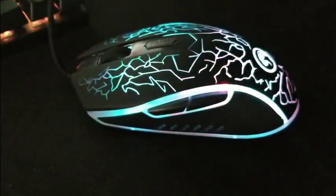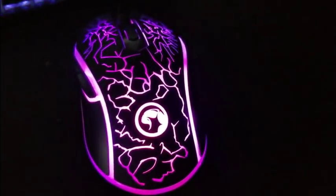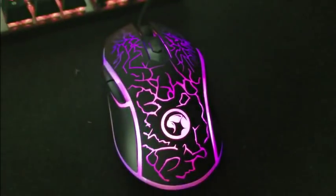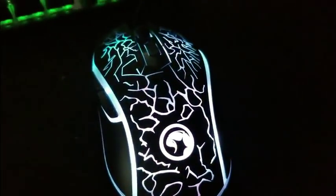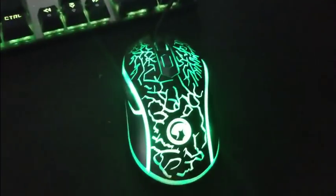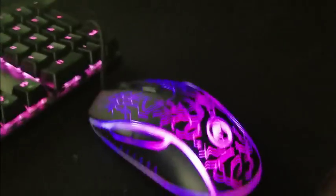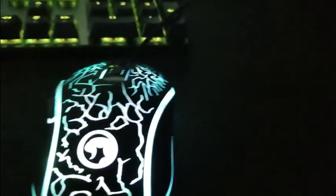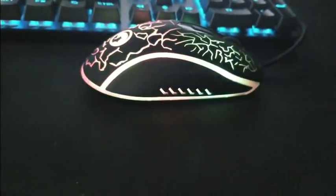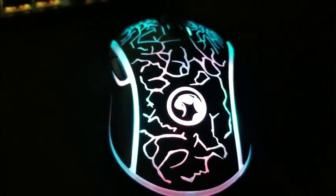So YouTubers, check it out — if you guys want to get a gaming mouse for under 20 bucks, maybe get two of them. Any discounts will be in the description below. Look at that sweet lighting — yep, this is definitely a keeper. All right YouTubers, you guys have a good one.